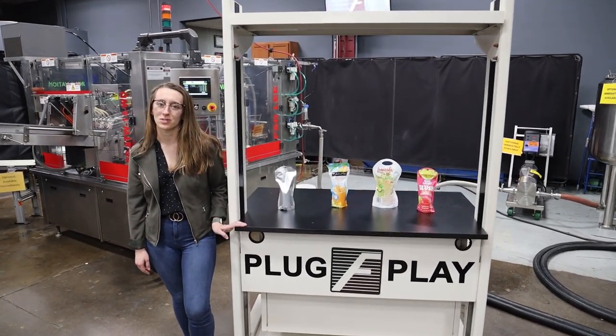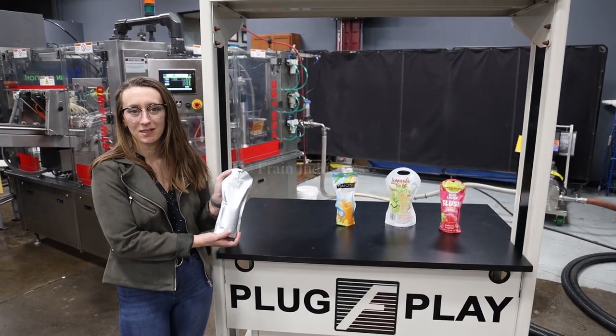Systems like this are capable of running a variety of products such as you see here. Today I'll be running this product through at 26 cycles per minute.